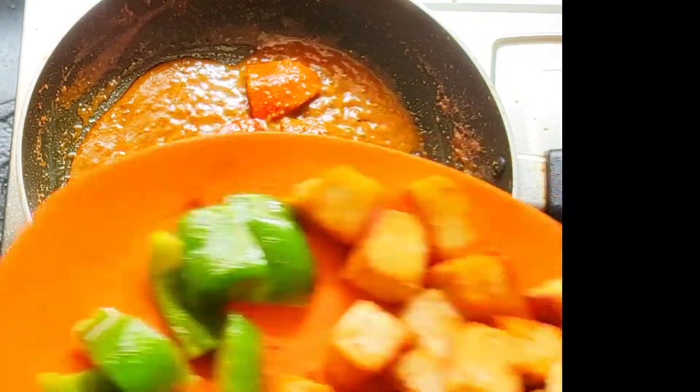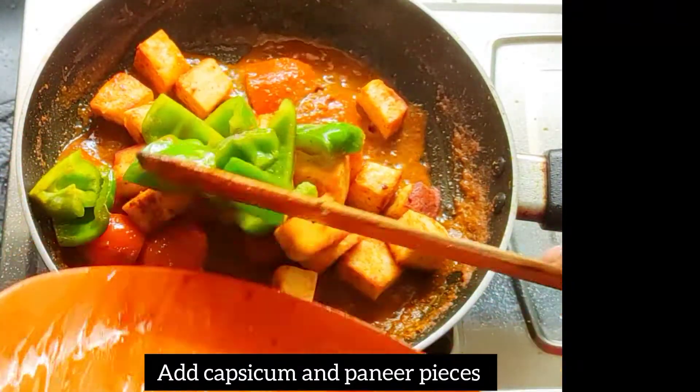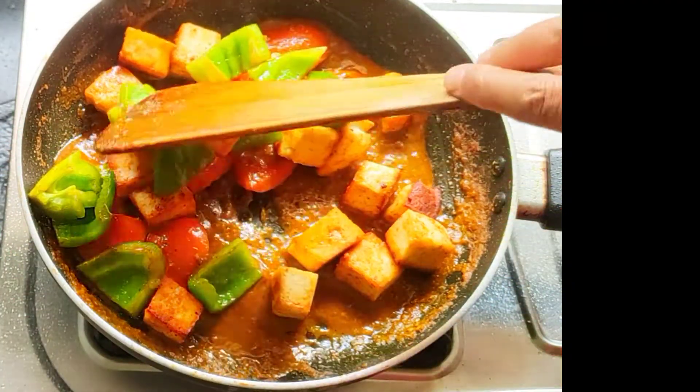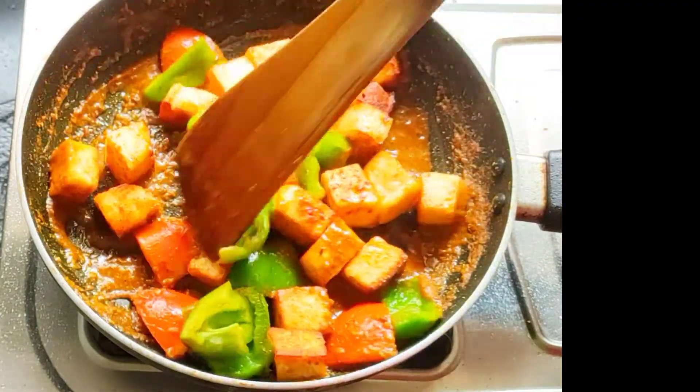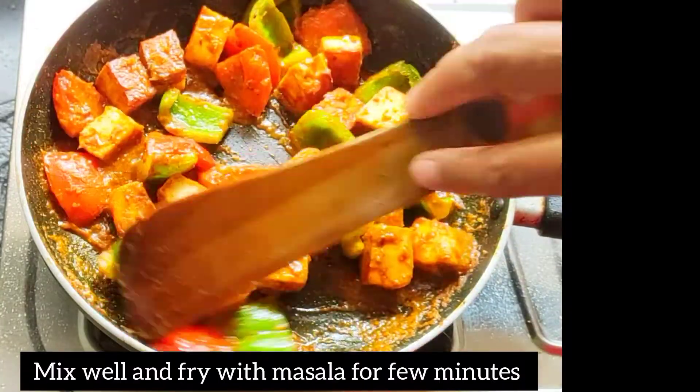Then some potatoes will be added. We're going to eat in a few minutes, but we'll add our grape fruit and vegetables with the peas.